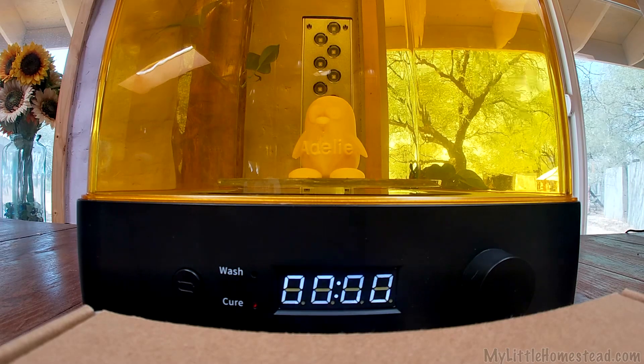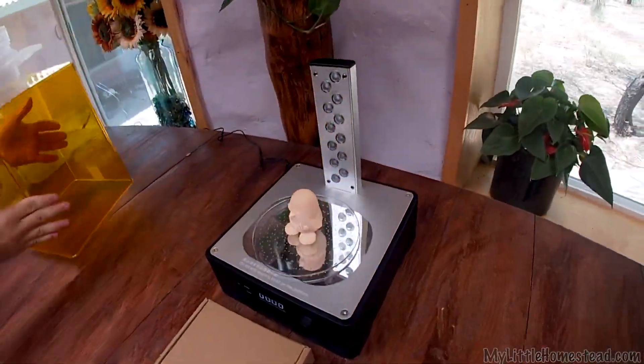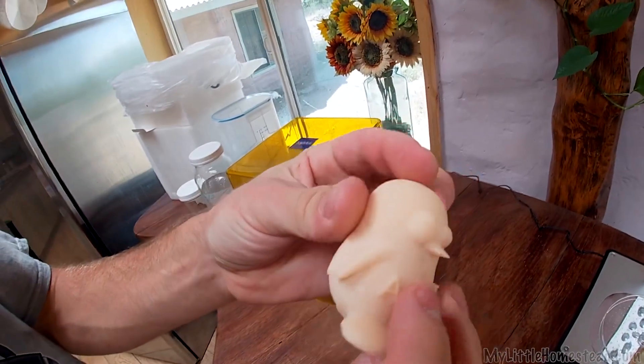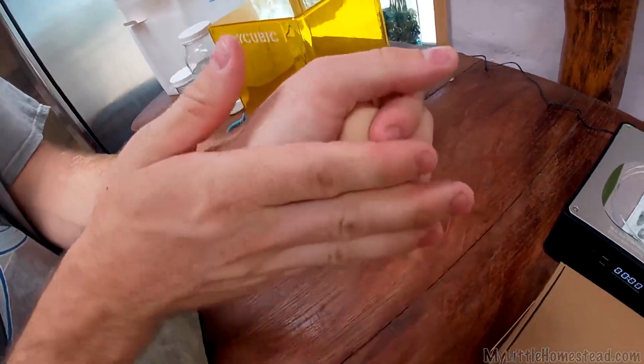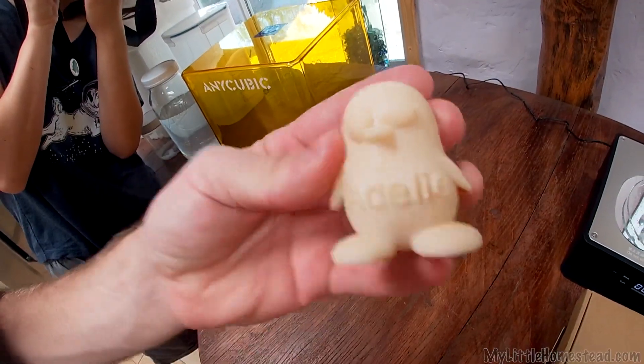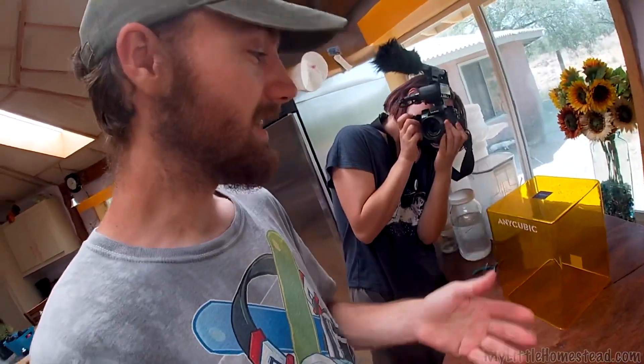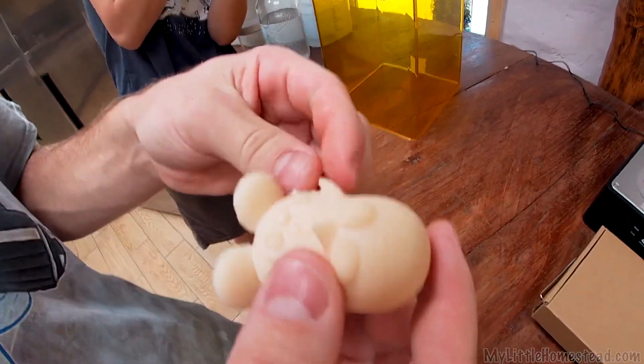It finished — and the reveal! It's warm. Very cool. It looks really good. I'm still learning where to put supports, but as far as cleaning goes, that was super simple. Easy peasy.